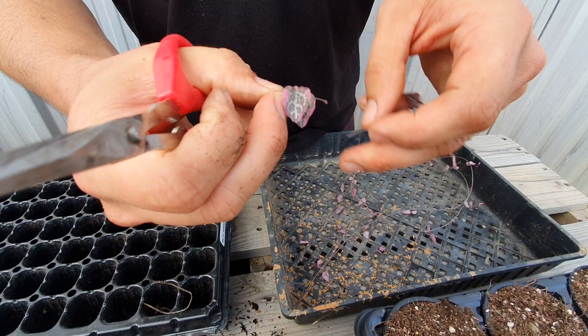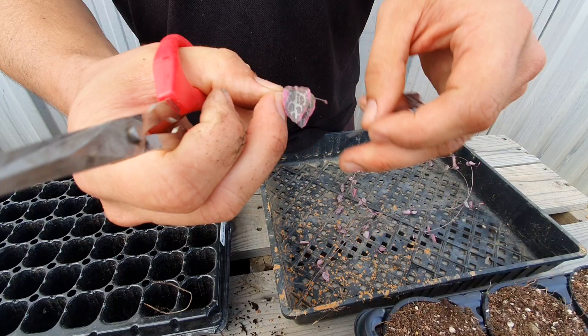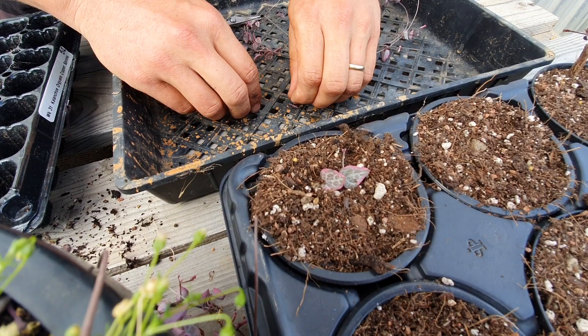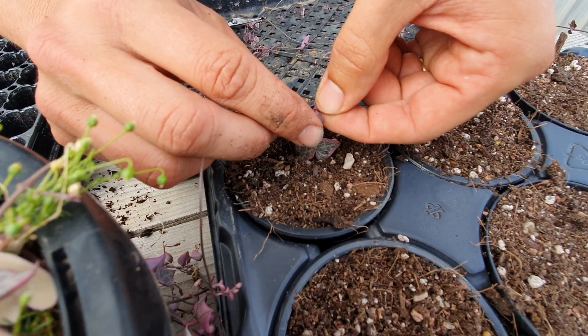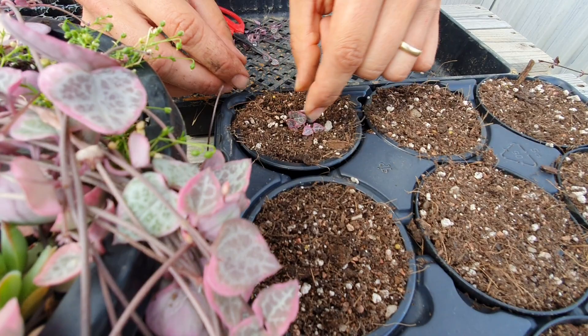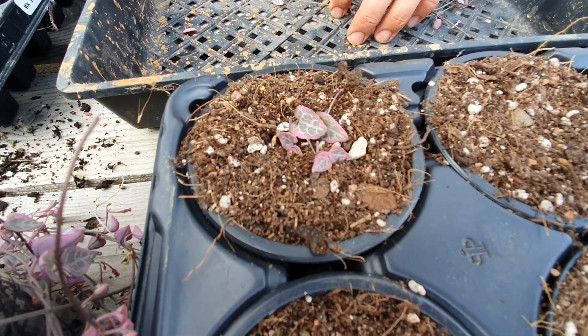We're going to take a cutting like that. Some people call this the butterfly method, because when you put it into the pot with both leaves pointing the same way it looks a little bit like a butterfly. So we'll put it in the middle of the pot — I like to put three in — and then we'll water that after a day or so, letting the cuttings callus over the cut bits first.